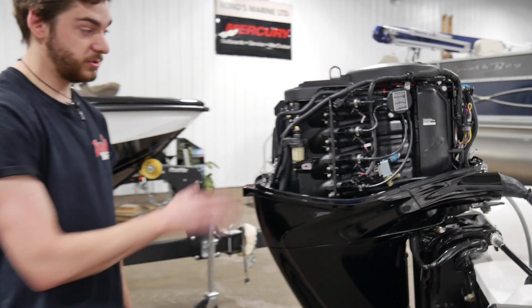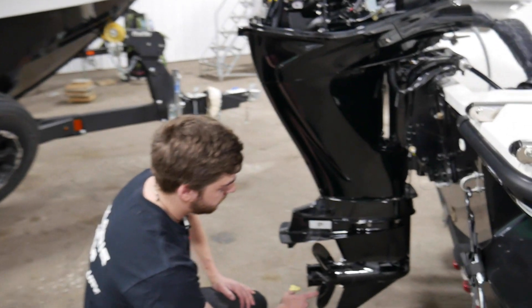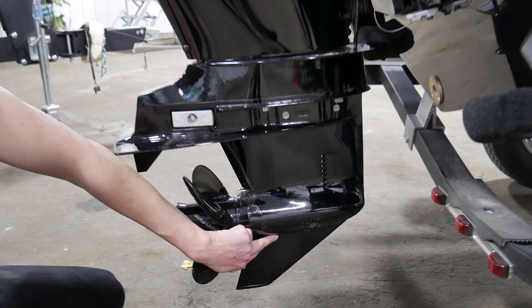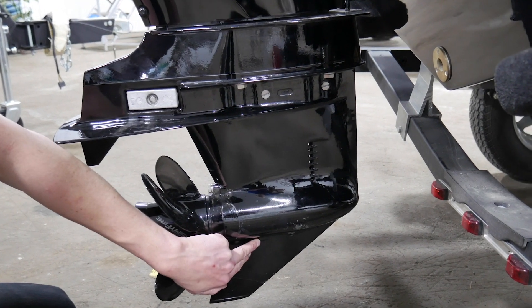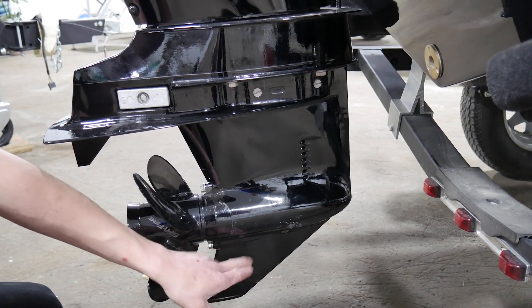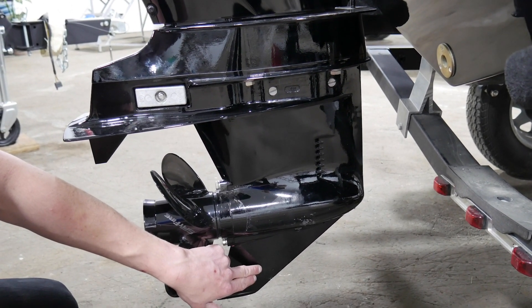On your yearly service, where you change your oil, you'll also change your lower unit oil down here. So you have two plugs, one at the top and one at the bottom. The bottom is your initial drain. You'll take this plug out. If you're just checking the lower unit oil, any that dribbles out, you'll be able to look at the color and make sure it's okay.